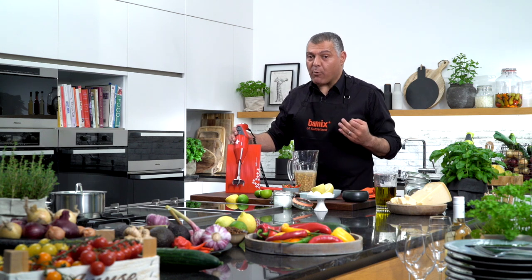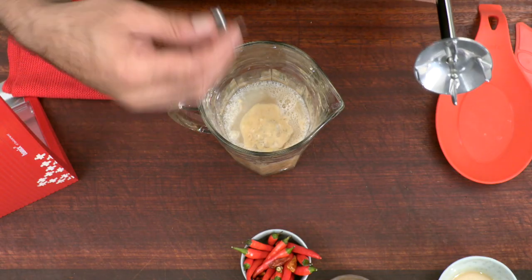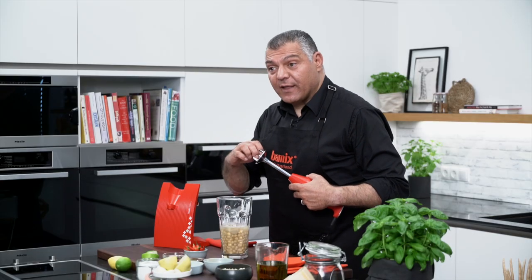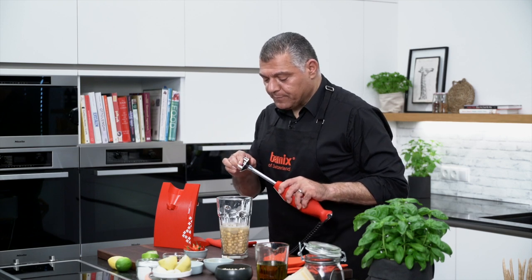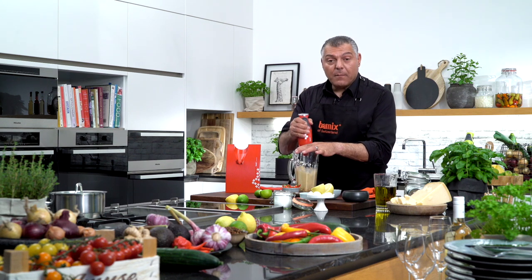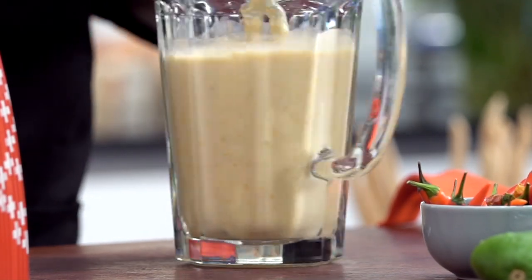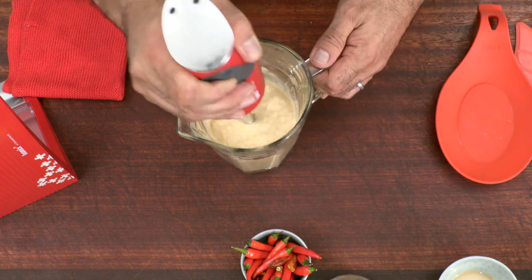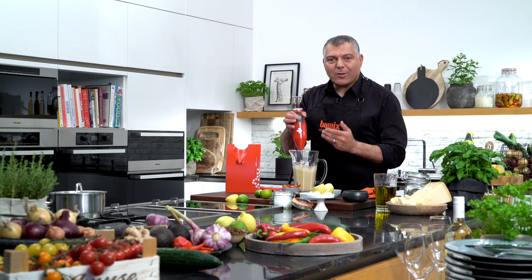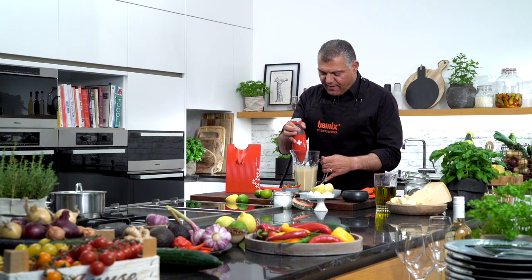We take our Bamix together with the chopping blade, because we have to chop all those things down and mash them together. Just click it in — make sure that it's clicked in perfectly. Into the bowl, you go inside and then just start mashing all down. Look at this, very simple thing. Very easy, gently. The Bamix is doing all the job for you. This is called My Kitchen Robot — it does all the job you need to do in the kitchen. It's very, very nice.